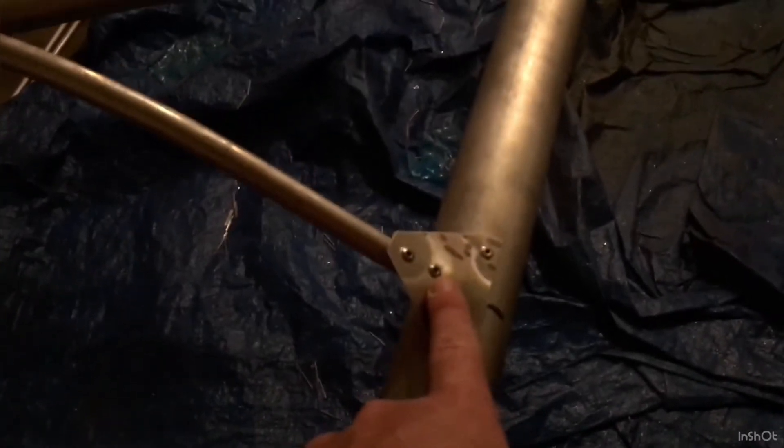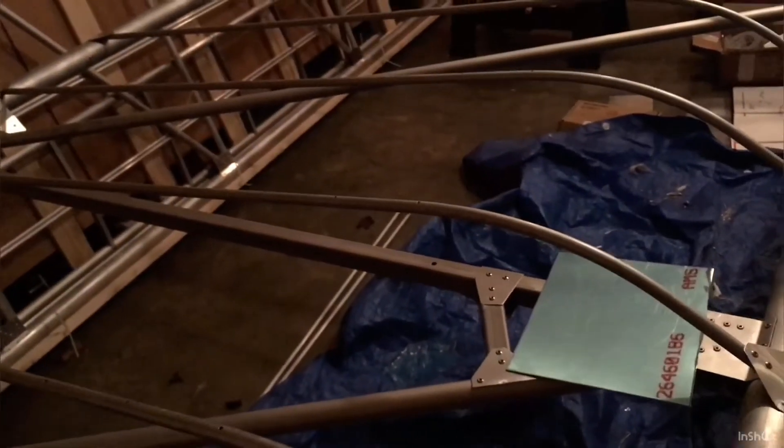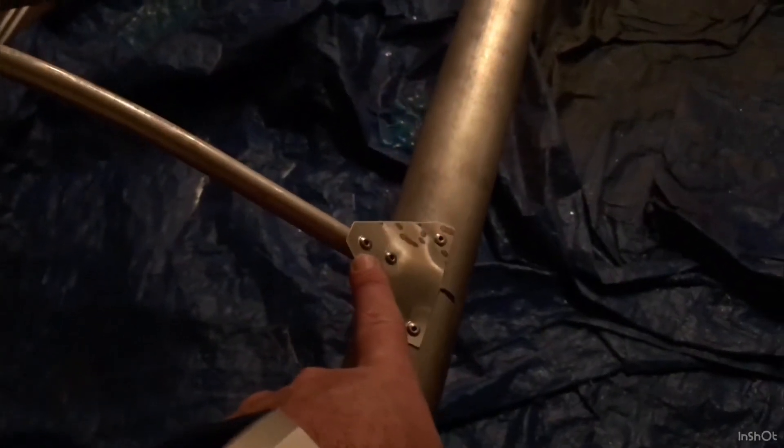Alright guys, I was able in about 30 minutes to drill out all the aluminum rivets that I put into the ribs, in the rib gussets, and it didn't take long. I did this one first, then the one in the back, then this one, then the one in the back closest to the leading edge.